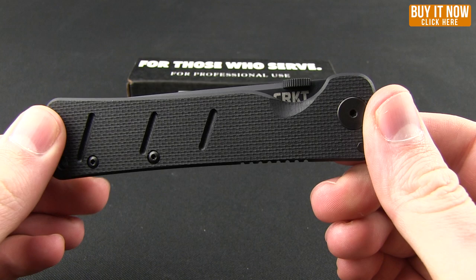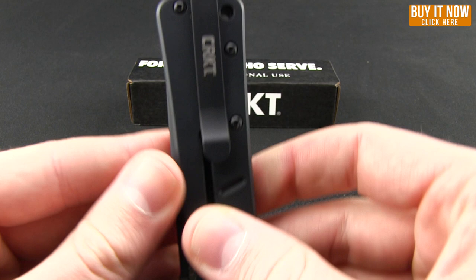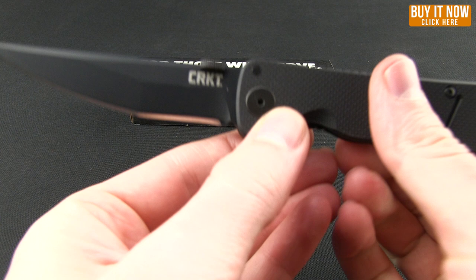This has a really nice G10 scale on one side and stainless steel on the other. The pocket clip allows for deep carry, so it's going to be very concealed in your pocket — that's tip-up carry. So I'm going to go ahead and show you what that looks like in the pocket. That's what it looks like when you're carrying this knife.